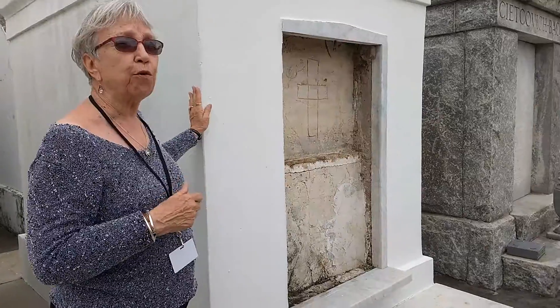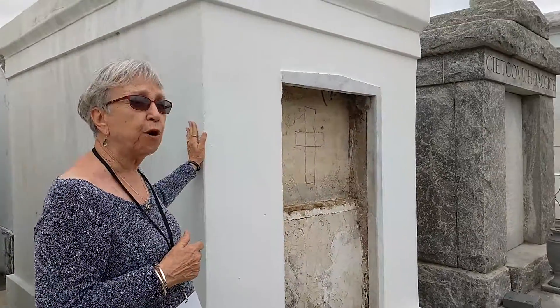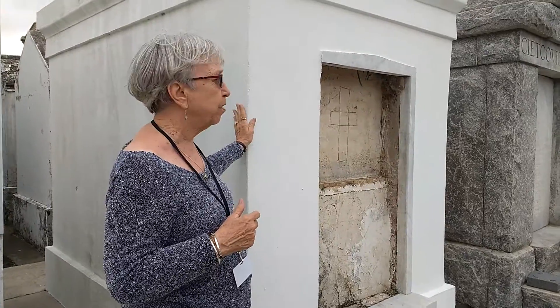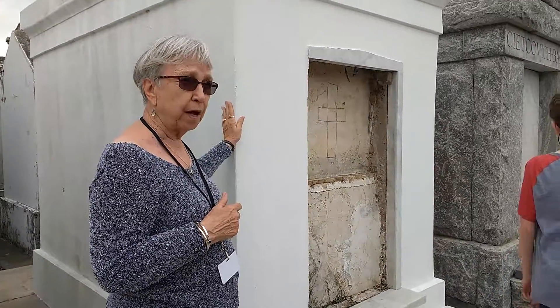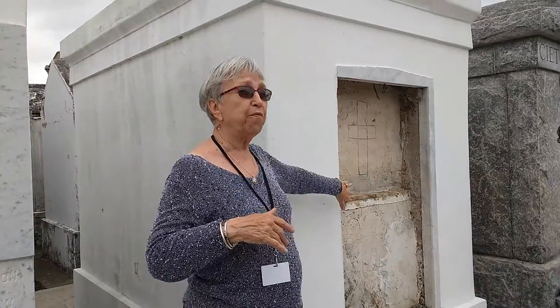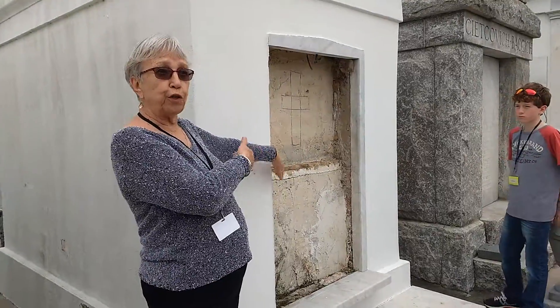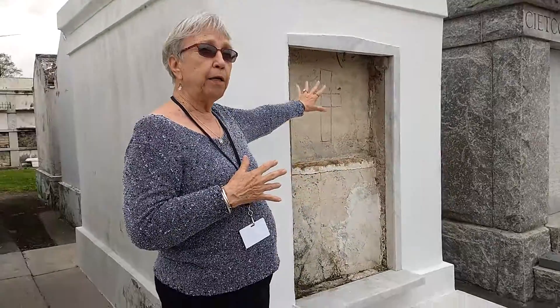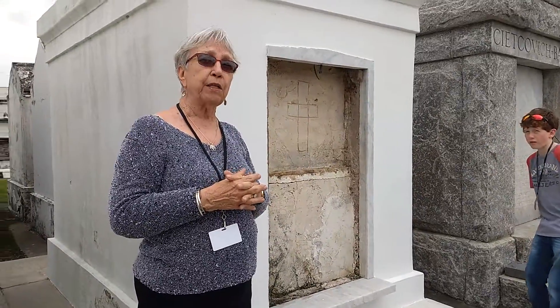A tomb like this — this is a stucco tomb, brick with plaster on top — would probably cost $35,000 to $40,000 to build today. But 250 years from now you're still using it. The interment fee, which is the cost to put a body in the tomb, is about $600.